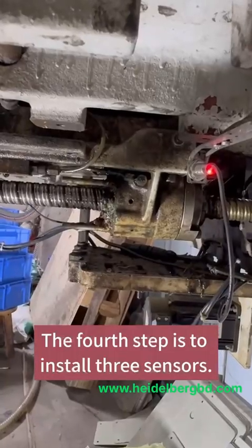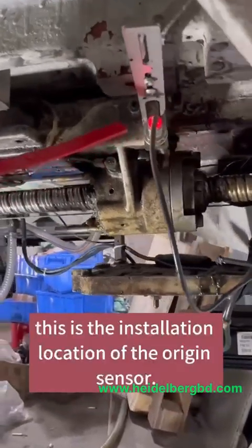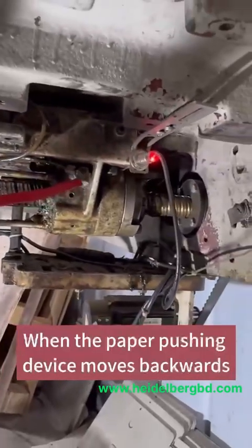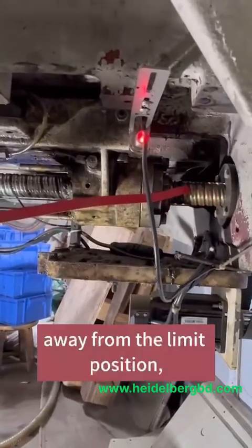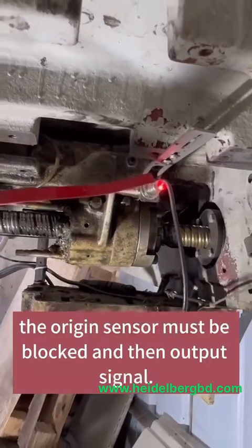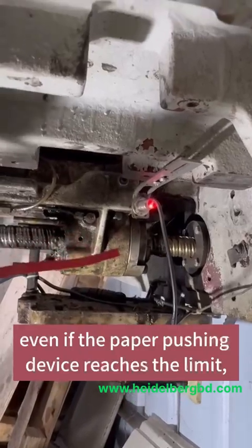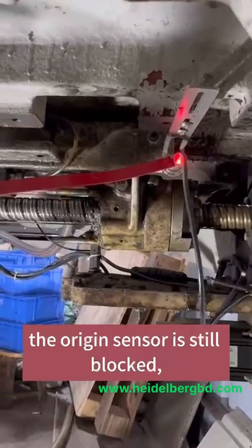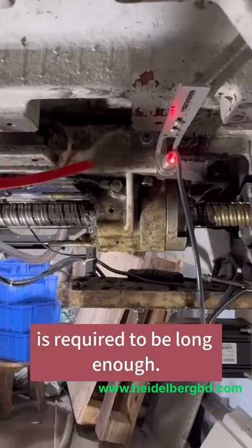The fourth step is to install three sensors. First, this is the installation location of the origin sensor. When the paper-pushing device moves backwards about 30 mm away from the limit position, the origin sensor must be blocked and then output a signal. In order to prevent collision, even if the paper-pushing device reaches the limit, the origin sensor is still blocked, and the iron sheath of the shielding sensor is required to be long enough.